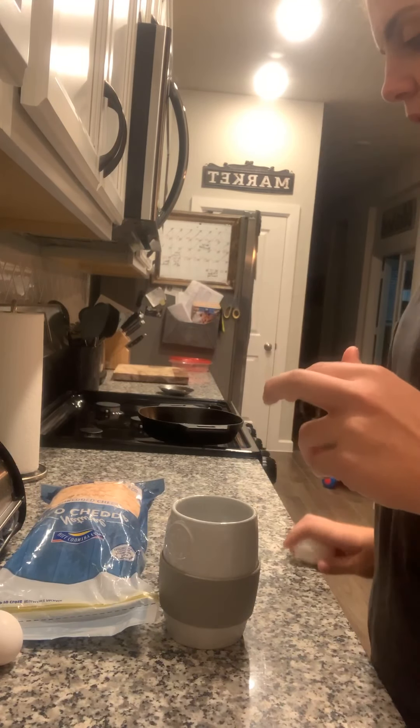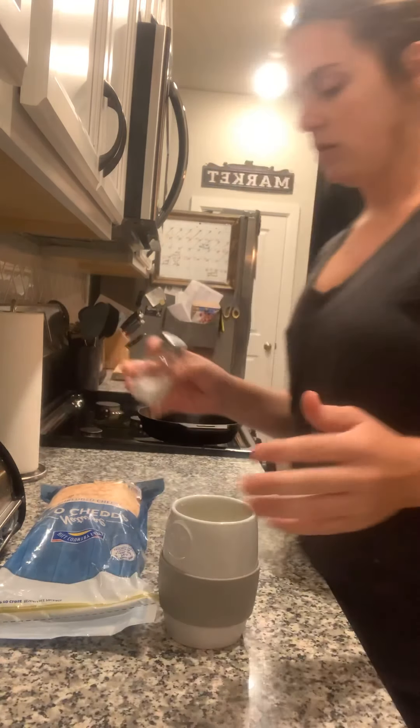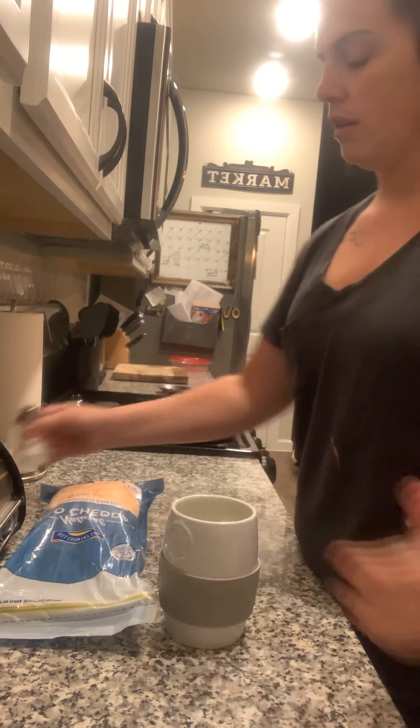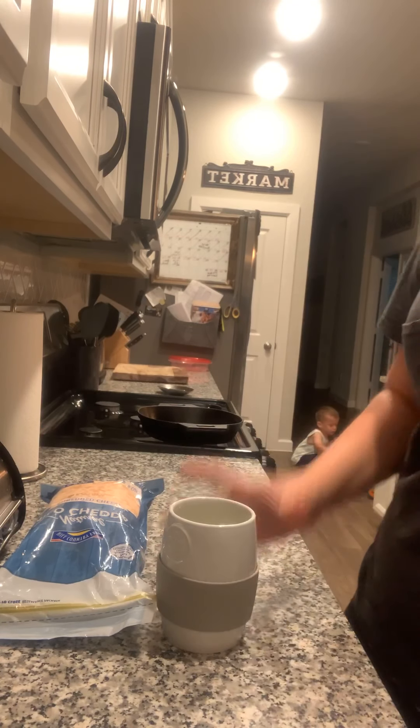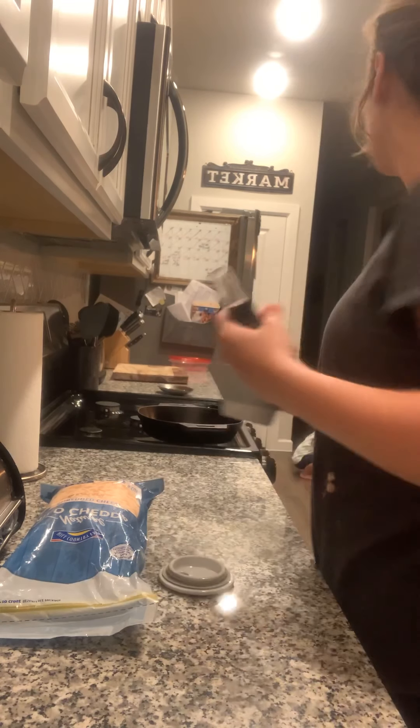You're gonna start out with two eggs, some salt, and then you're gonna add just a little bit of water — like two tablespoons of either water or milk. I prefer water over milk.